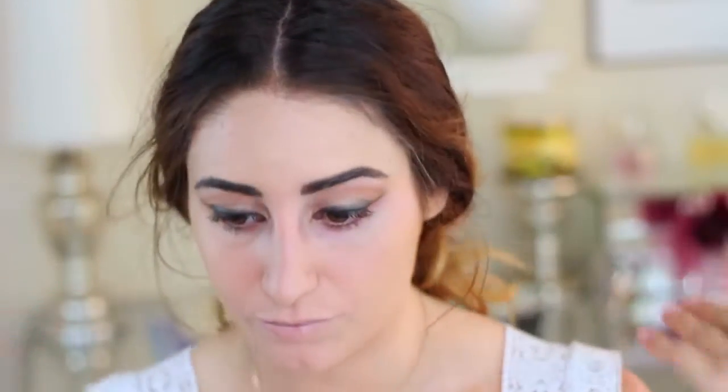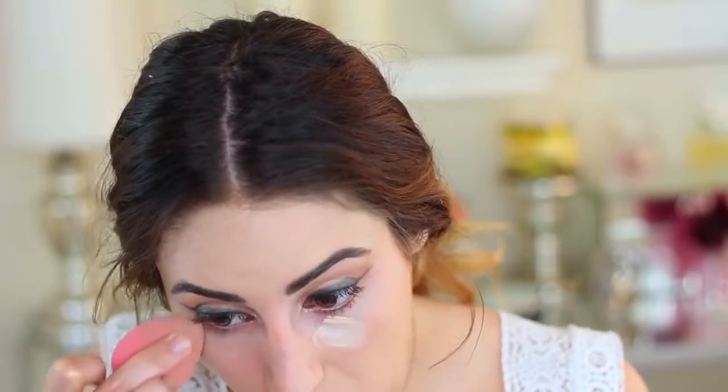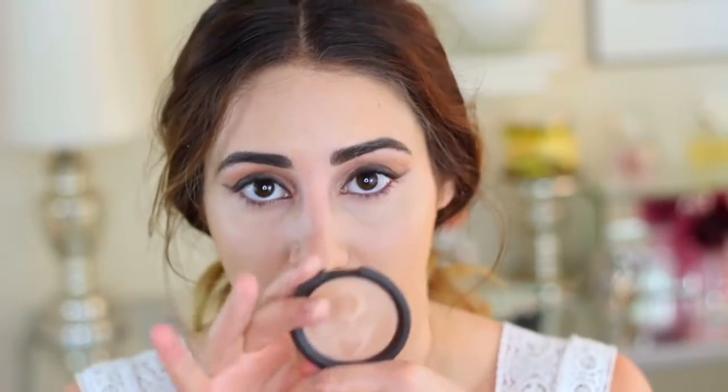I'm going to go in with concealer. This one is by Makeup Forever — it's their full coverage concealer and I'm using shade 4 since I didn't self-tan. When I self-tan I use a darker shade. I'm not going to use too much because it's very full coverage. So before we set that with powder, we're going to go in with one more liquid cream product. This is Opal by Becca, but this is the cream version — they have a powder too. I'm going to put it on my cheekbone and just use my finger to blend that all in. We're just bringing the dew back a little bit more.